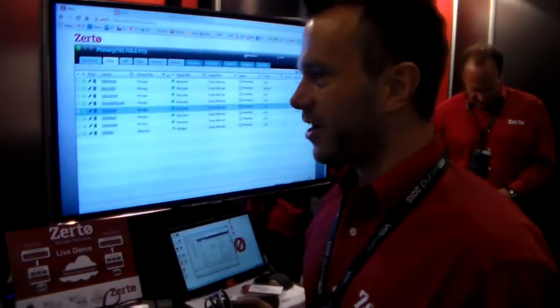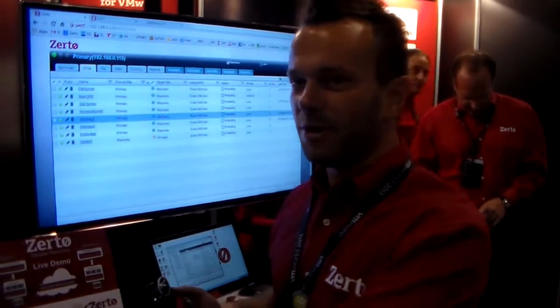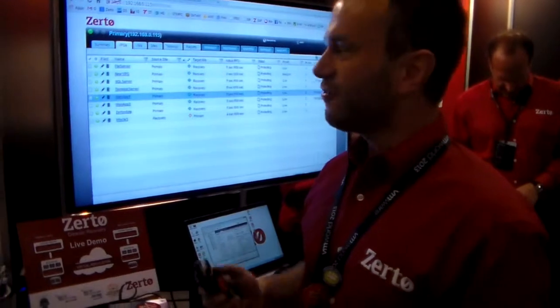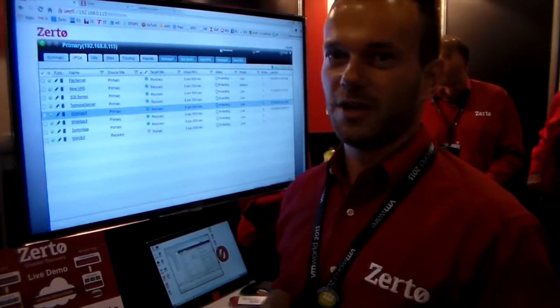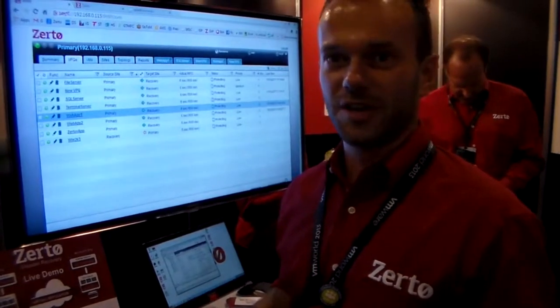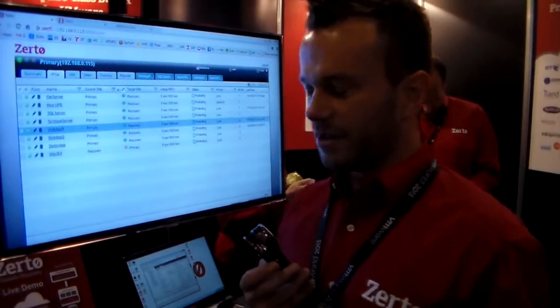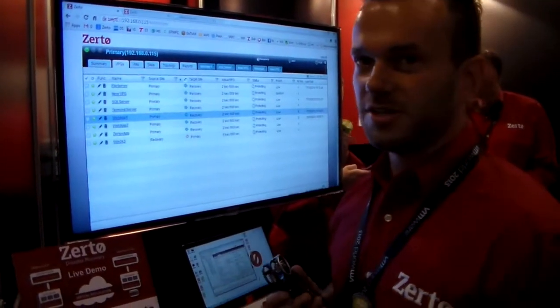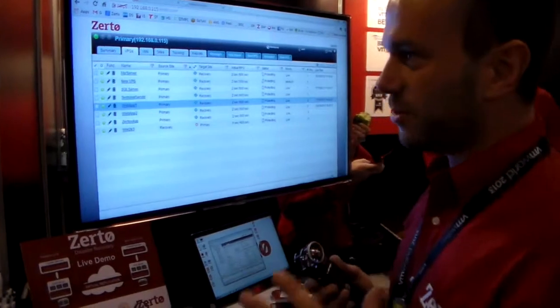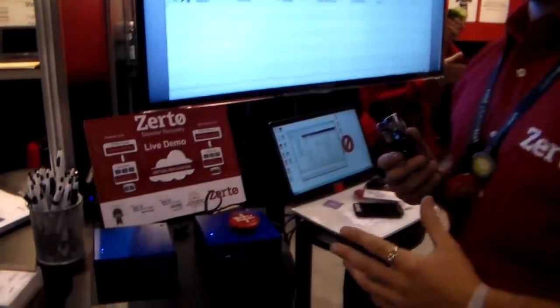Hi, this is Josh from Zerto and I'm just going to tell you about my demo app that I have here at VMworld for demonstrating the Zerto software, primarily because you can't be sure that the internet is going to be on all the time, so I'd rather demonstrate some physical hardware. It's much easier to carry around my two little Intel NUCs as opposed to some huge server that you'd have to lug around.